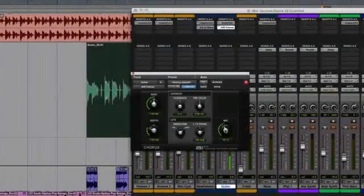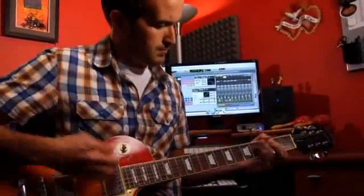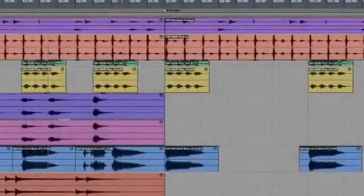Powerful professional effects like reverb, delay, compression, and more — allowing you to record and polish your mixes with world-class results the moment you pull your Fast Track interface out of the box.